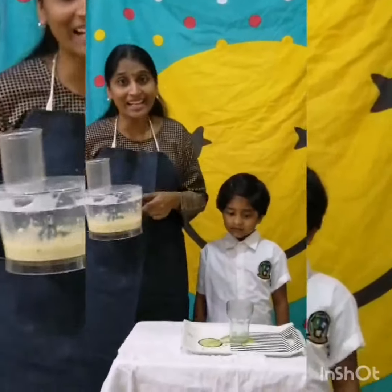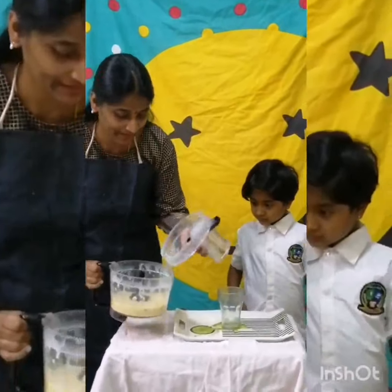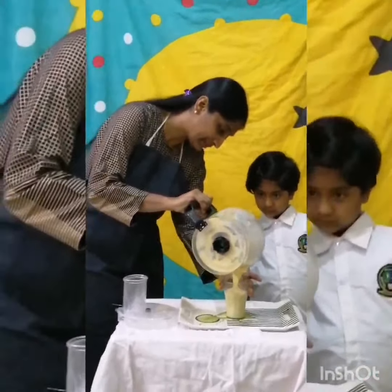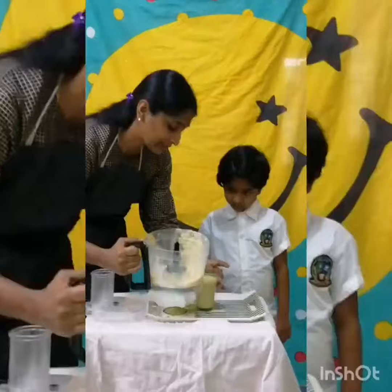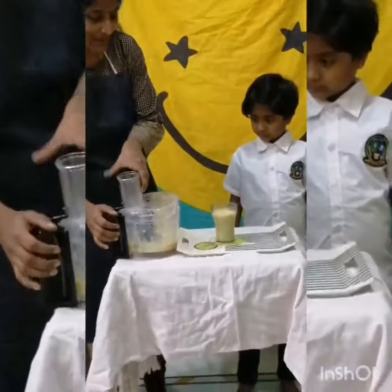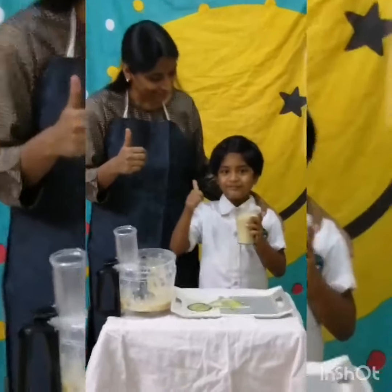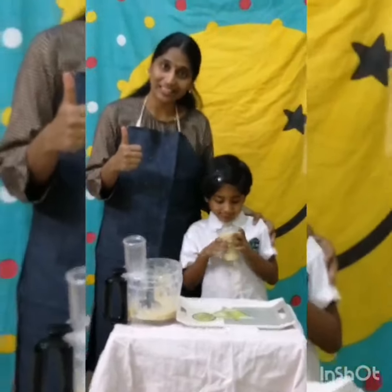Shall we serve it into the glass? Yes. Our Mango Banana Smoothie is ready. Happy smoothie day to all!